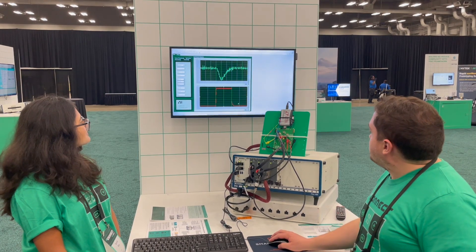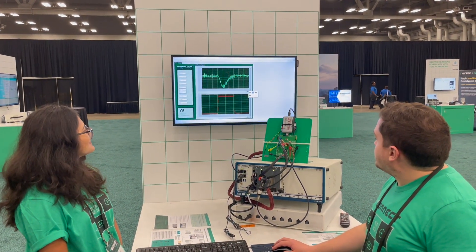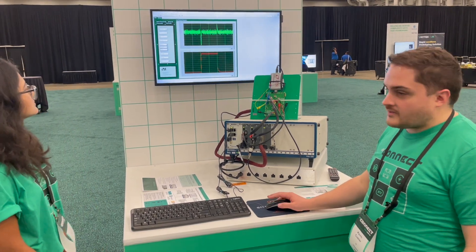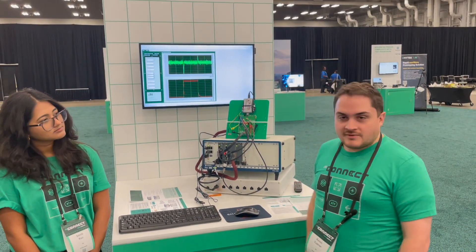So you can sweep through device parameters, output voltage, things like that, and see how the transient would behave. So that's this demo. Thank you.